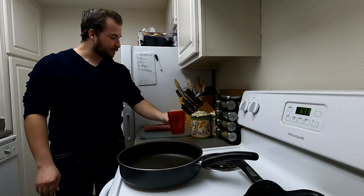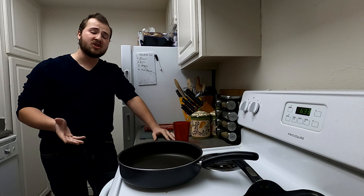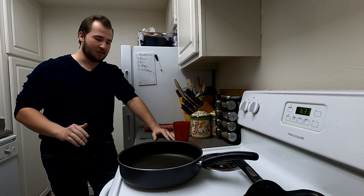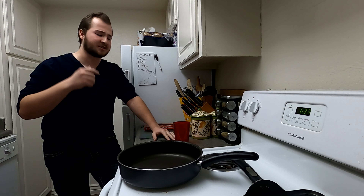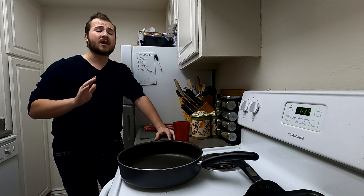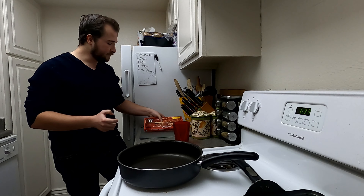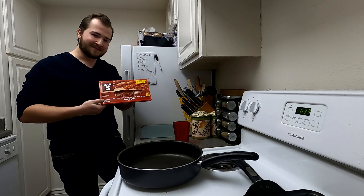Tastes like testosterone. For today's episode — excuse me, eggs come back up — I'll be teaching you how to cook with the greatest ingredient God has ever blessed us with: bacon.